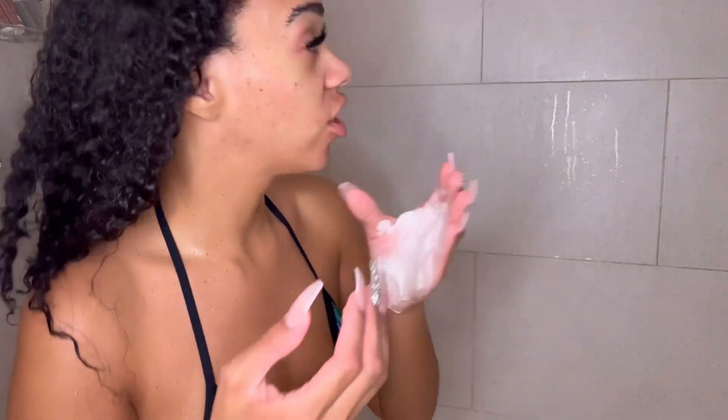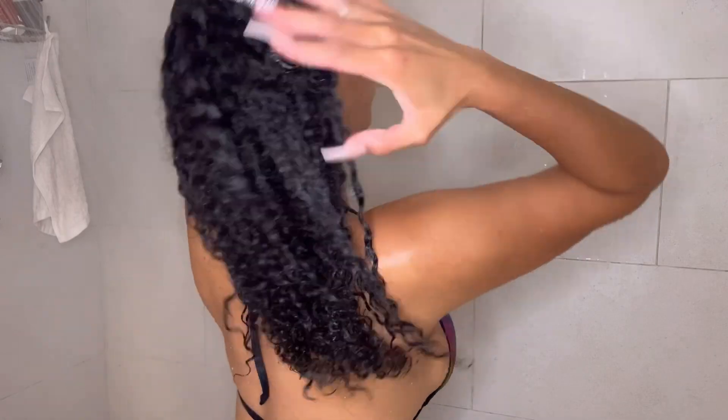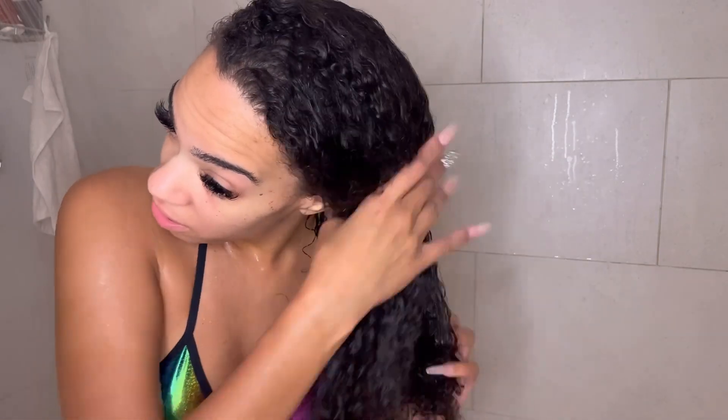You want to focus the conditioner on the ends and work your way up. I use a lot — I don't really need that much — just going to work it in. The comb is over on the sink so I'm just going to work it in with my hands, but of course it'll be a lot better if you comb it through. I'm going to leave this in for a little bit, pin it up, let my conditioner sit, and rinsing my hair out will be the last thing I do before I get out of the shower.